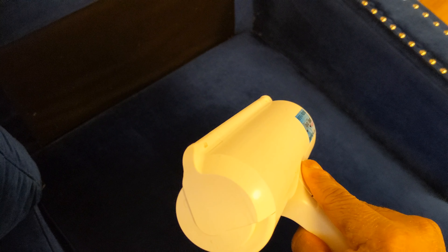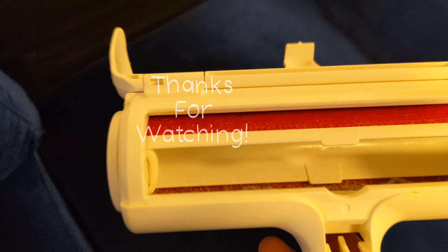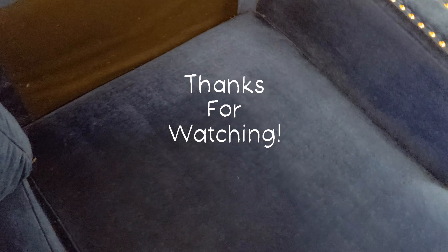So yeah, I'll give this thing a 10 because it works. And when you open it up you can see some of the lint inside that it catches. Yeah, it performs really good.